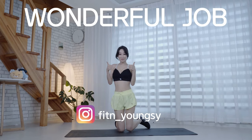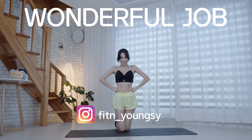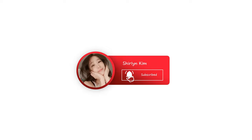Thank you so much for your time to work out with me. See you next time, my fitties.